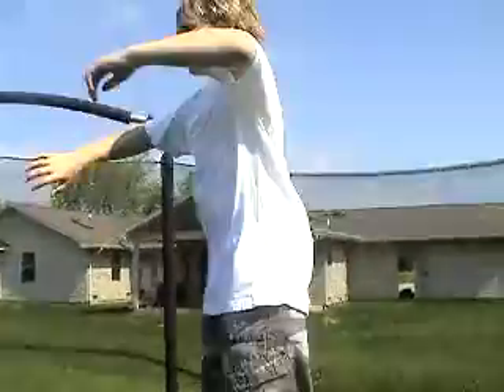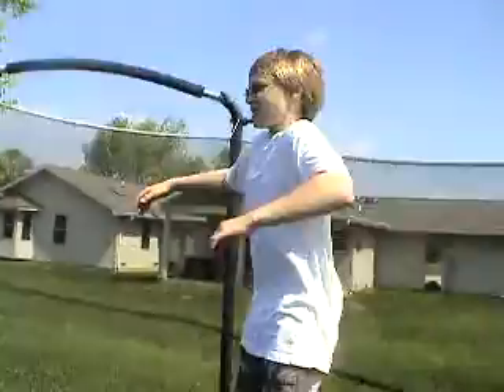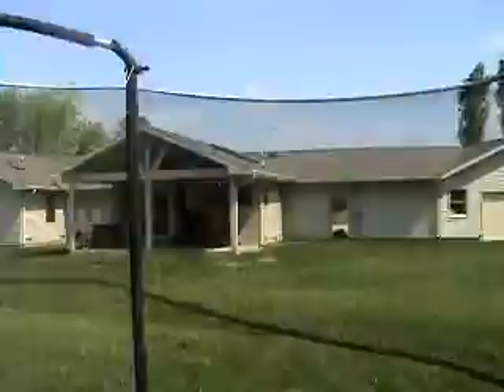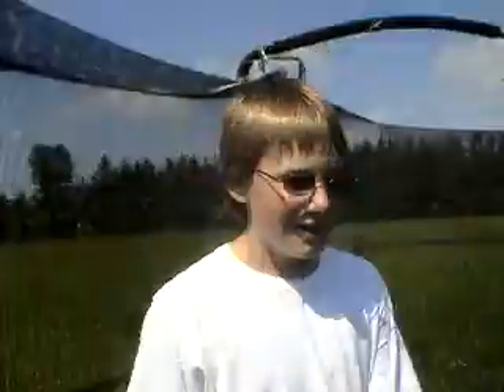Okay, ready? So if you follow all my steps, that's what it's going to look like. So there you have it — just get a trampoline, and really all you can do is practice, and don't hurt yourself. So yeah, just practice. See ya.